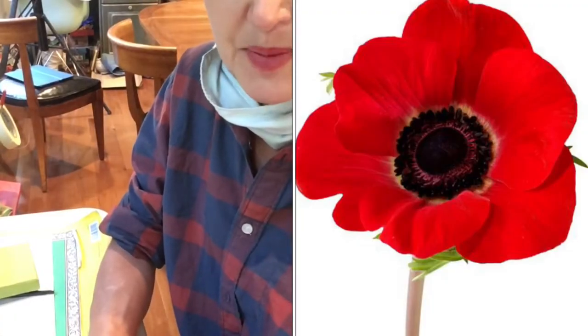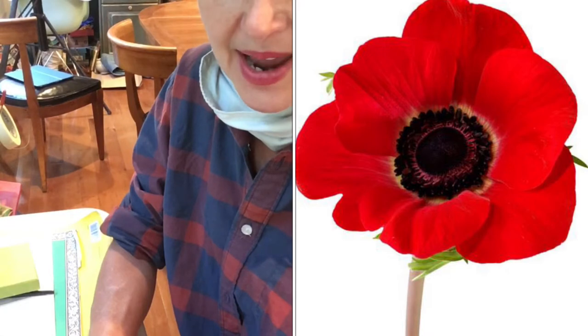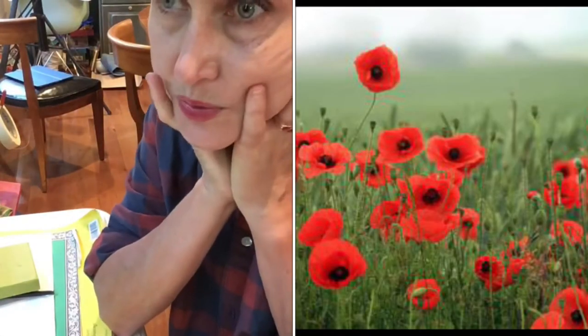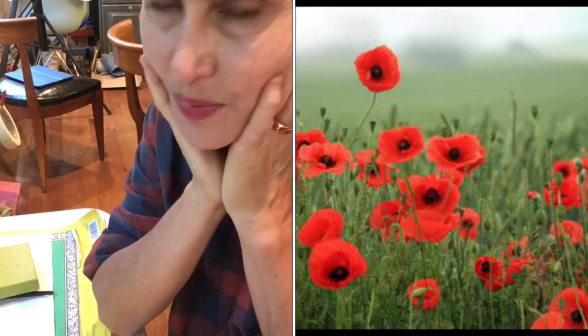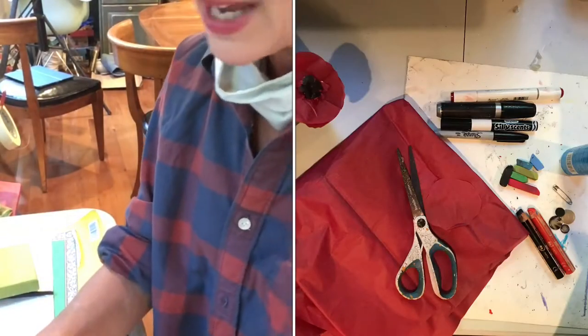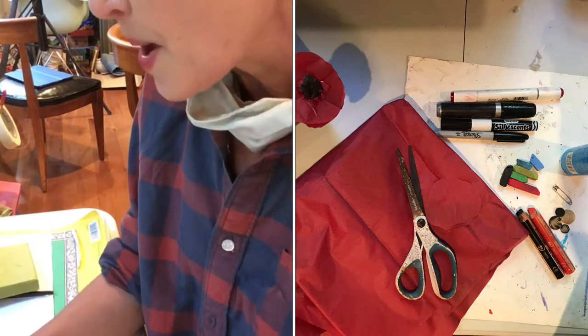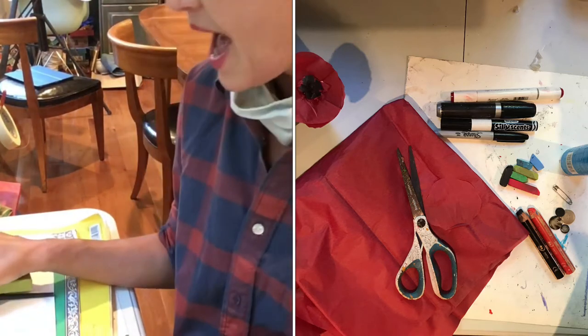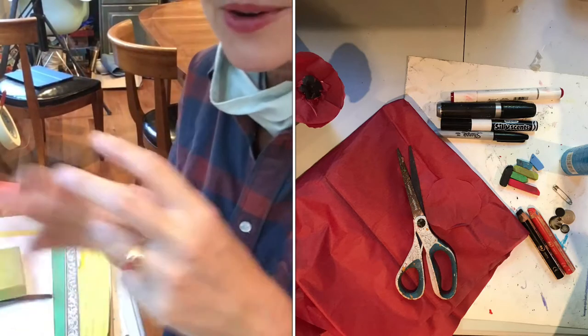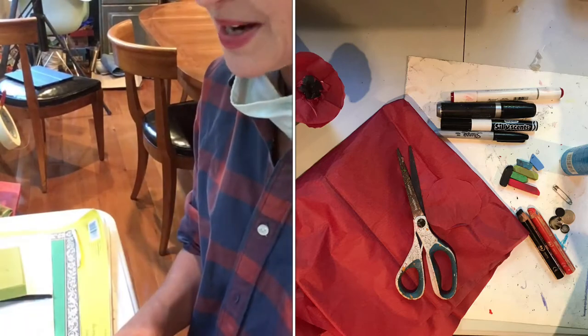I looked at poppies and what I found is that they are red and black. Sometimes if I want to draw something or do a project, I just look at pictures of it and then I go around and gather materials. I gathered some red markers, some red oil crayons, and I even found this red tissue that I think I can use. Some black buttons, scissors, markers, a couple of colors. I like to gather all my materials and put them down in my workspace.